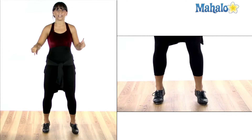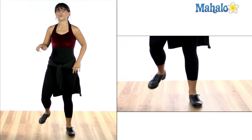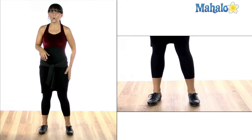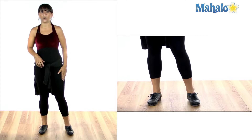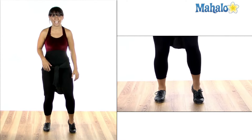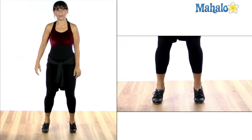So I would do right, left, left, right. Or if I was starting a turning cramp roll with my left foot, I would go left, right, right, left.